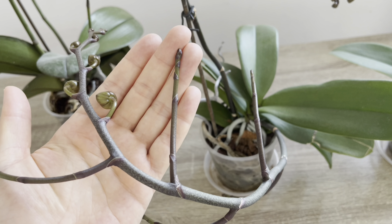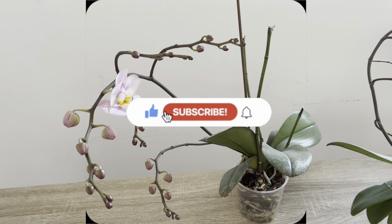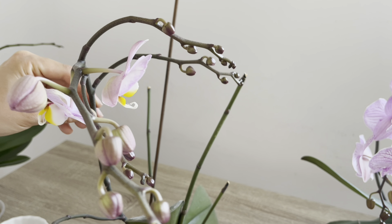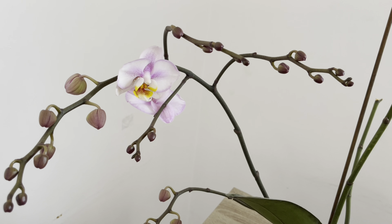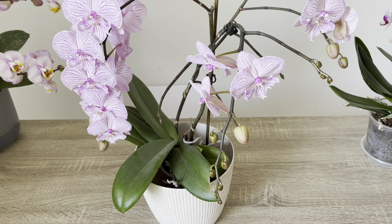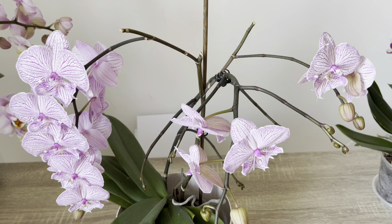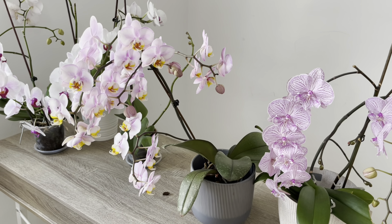If you have watched the video this far and liked it, please hit the like button and subscribe to my channel to support me. As a result of the liquid plant nutrients we applied, orchids can produce more than one flower branch like this. These are orchids I grew myself. Along with liquid plant nutrients, another very important tip: orchid leaves need to receive plenty of light.